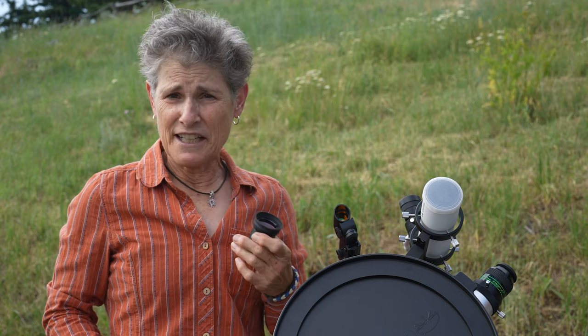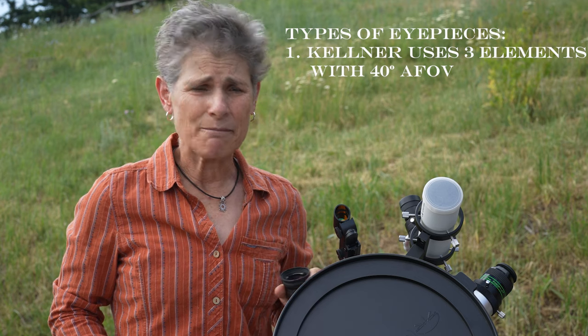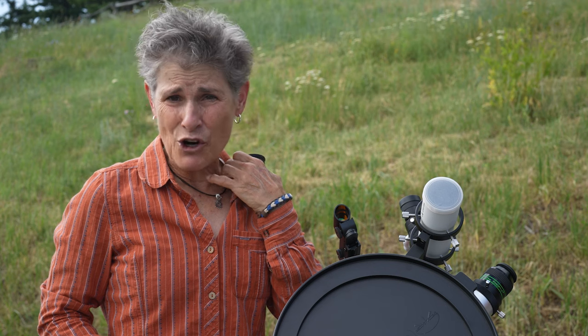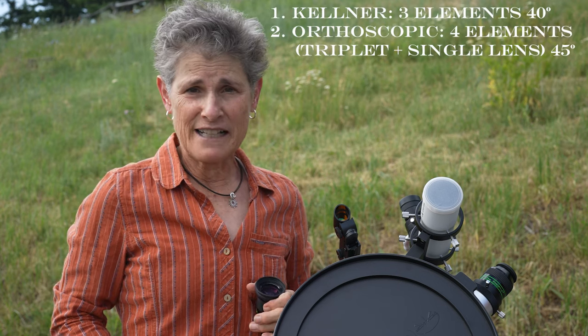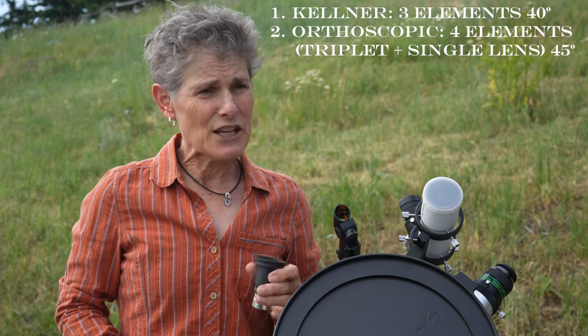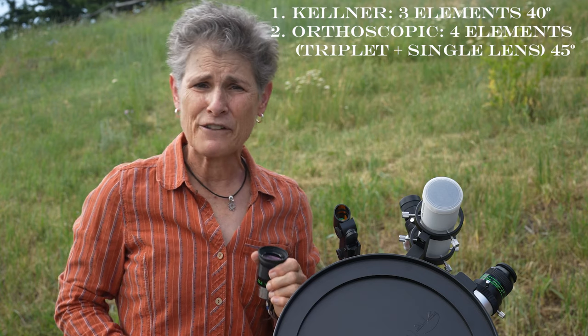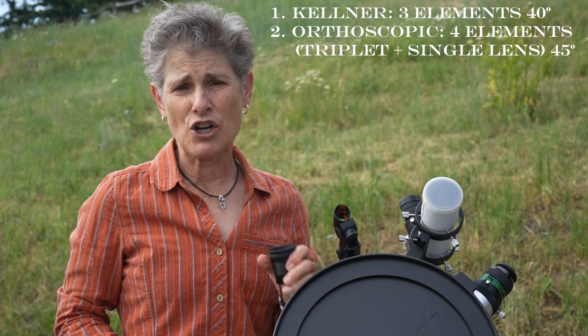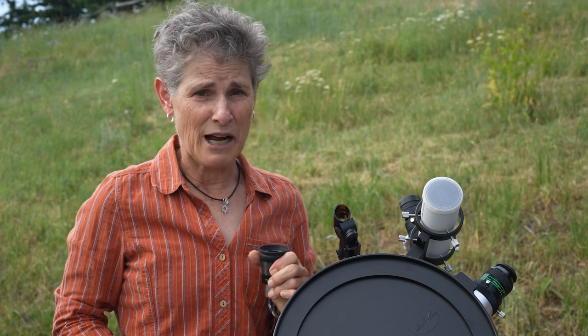There are several types of eyepieces, usually named after the inventor. There is the Kellner — I don't have one here — it's a low-end eyepiece using a three-element design, and they usually have only a 40-degree field of view. Next are Orthoscopics. Hard to find now, but they use four-element lenses — a triplet and then a single lens — and usually have a 45-degree apparent field of view. They've been replaced by Plossls, but Orthoscopics are still made by a few companies such as Baader Planetarium. The old ones are highly sought after by planetary observers.